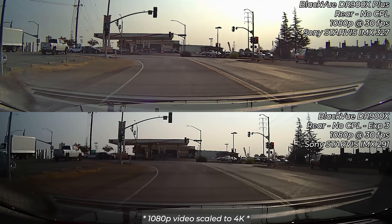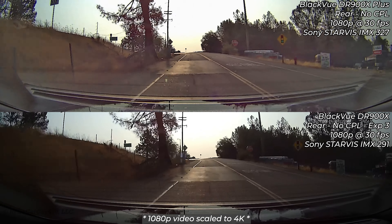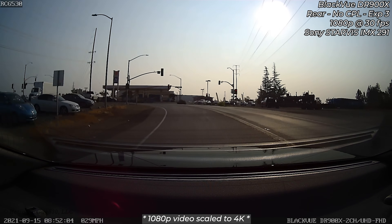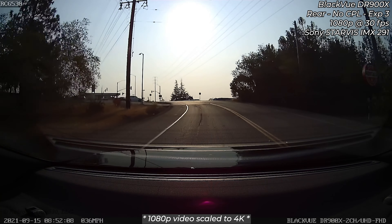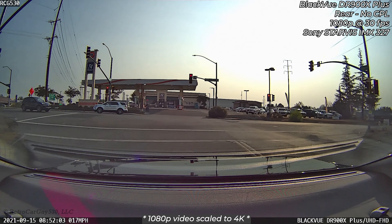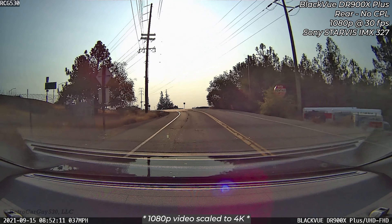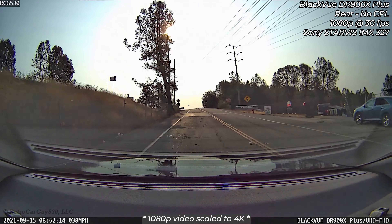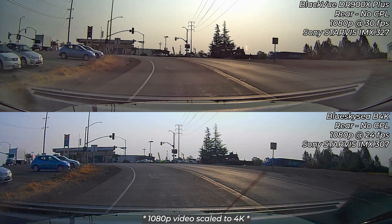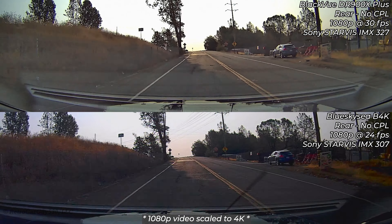Looking at the rear cameras with the sun facing the back of the vehicle — video scaled from 1080p to 4K. The Plus rear footage is better; you can see much more usable image especially at street level. The older DR900X rear camera with the IMX291 sensor has a small usable center section with very dark edges, which was particularly problematic for night footage. The DR900X Plus rear camera with the IMX327 is very decent, with much more usable information. Compared to the Blue Sky C B4K rear camera, the 900X Plus does a good job.